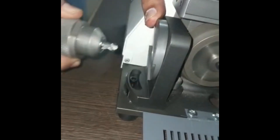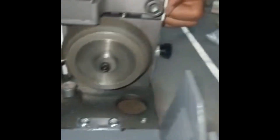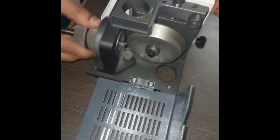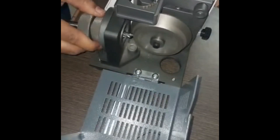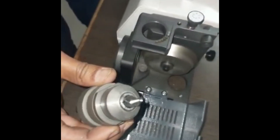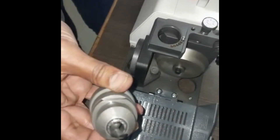We pull it out slightly, invert it 180 degrees, and repeat the operation on the second side. Now you can see the drill has been ground at 118 degrees included angle. The grinding result is like a new drill.